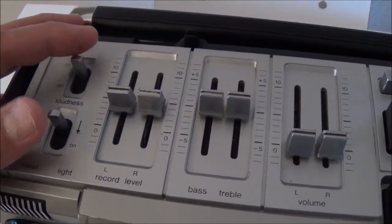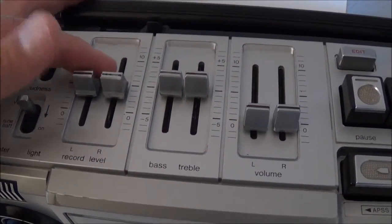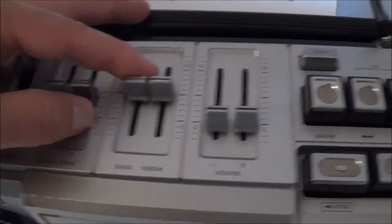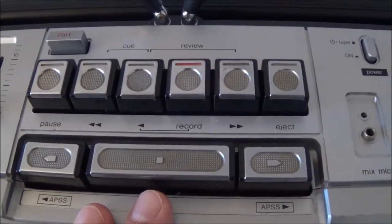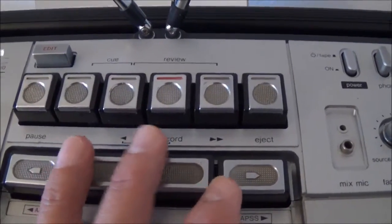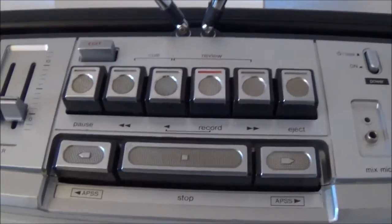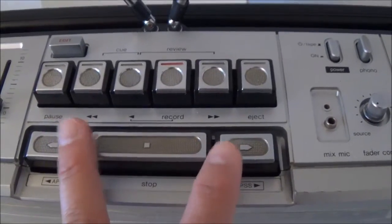You have a loudness switch, you have a record level switch — when you're recording something, you can either record automatic or manually. If you have it on manual, you would use this to control your input signal level. If you're on automatic, the unit will take care of that for you. You have your bass and treble controls, and then you have your left and right volume controls. Here you have your cassette push buttons — your standard pause, forward, record, eject, stop, and all that. These here are the edit button, I think that shuts off the signal during recording — I'm not really sure, I don't have a user manual for this.